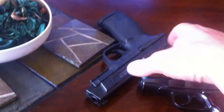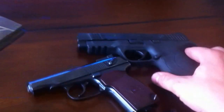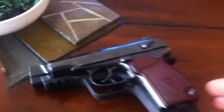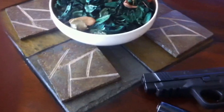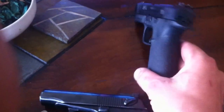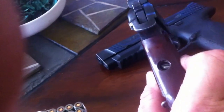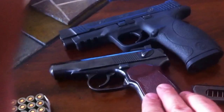Here's my .45 caliber full-size M&P, just to compare it with the Makarov. It's definitely bigger in every way. The M&P is also much thicker than the Makarov, primarily because the M&P is a double-stack .45 and this is a single-stack 9, so this will be much more narrow.